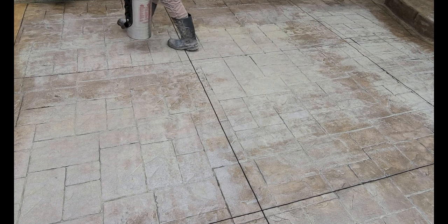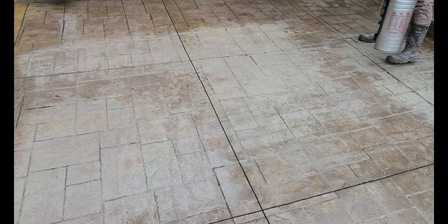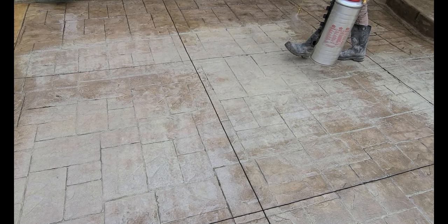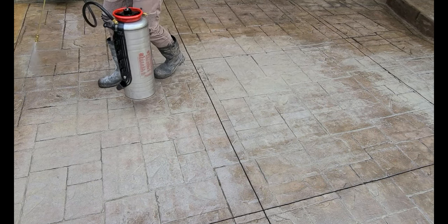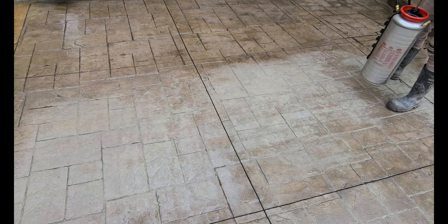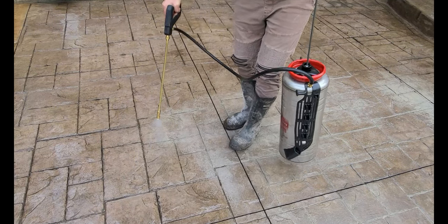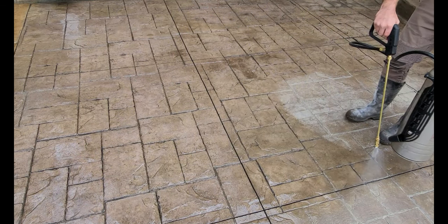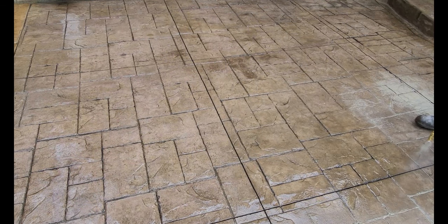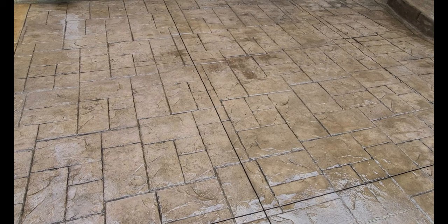I poured this patio about 10 years ago and the homeowner was sealing and maintaining it themselves all these years — they did a great job. But every few years you just want to recondition it, or don't seal it for a year, because if you put too much sealer it can turn white like this. Now the xylene is just going to reactivate the acrylic, remulsify it.